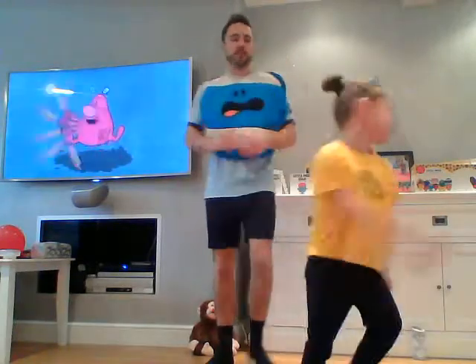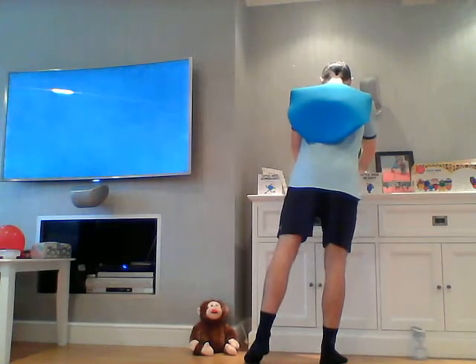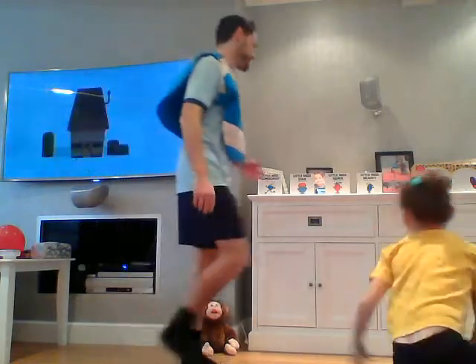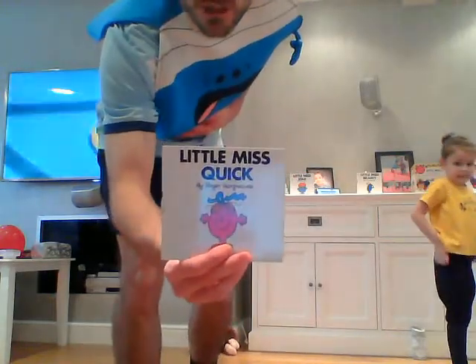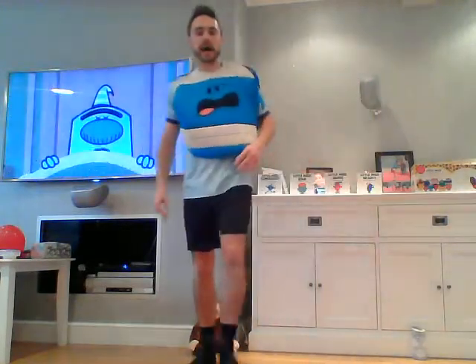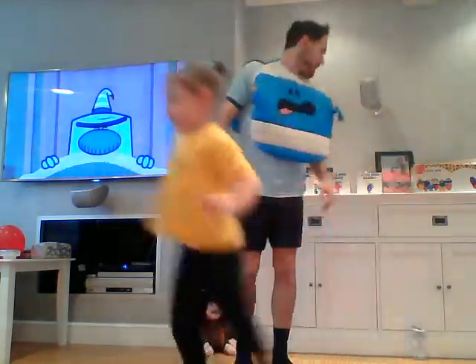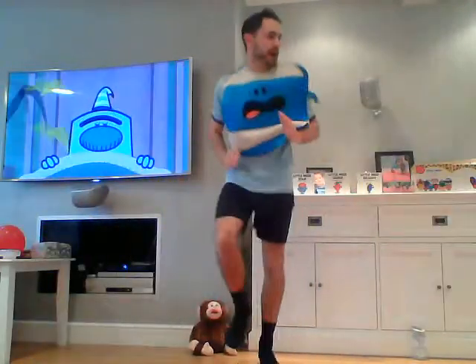And stop — have a rest. Well done. 30 seconds rest then we're into the next exercise. One of Hetty's favorites: Little Miss Quick — and that's what we're going to be next. We're going to be even quicker than before. Little Miss or Mr. Quick — let's go! Super fast, super fast, super fast.